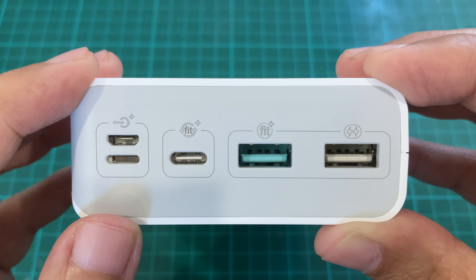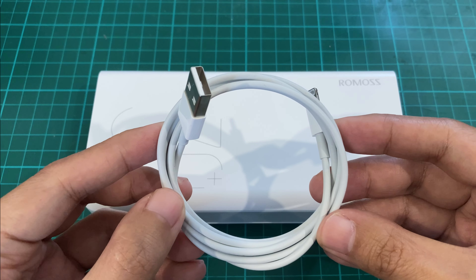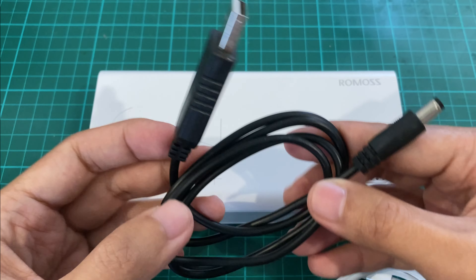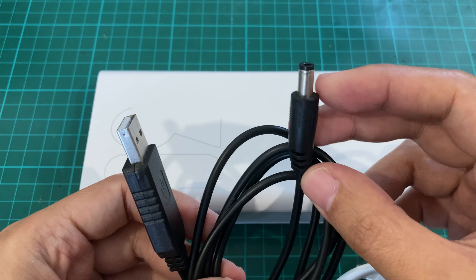The advantage of this setup is that you only need one cable to charge the power bank and to charge your device. In my case I only need this lightning cable. I do also recommend an additional cable — a 5V to 12V booster cable with a barrel connector on the other end.